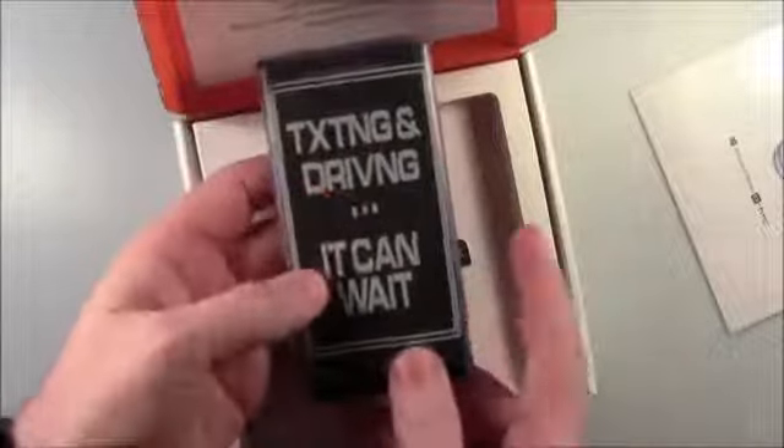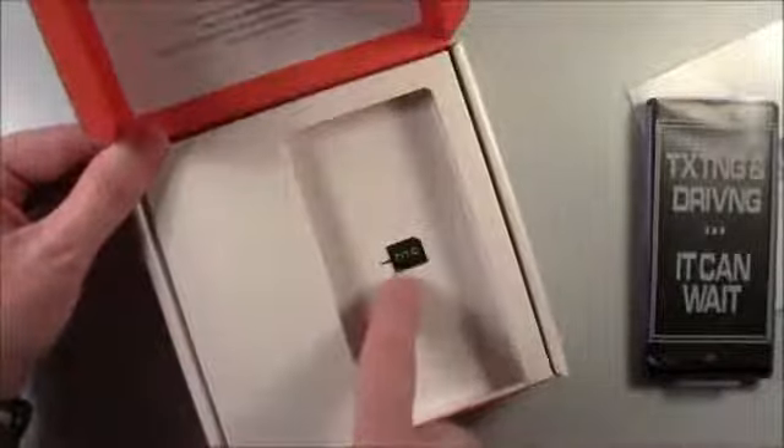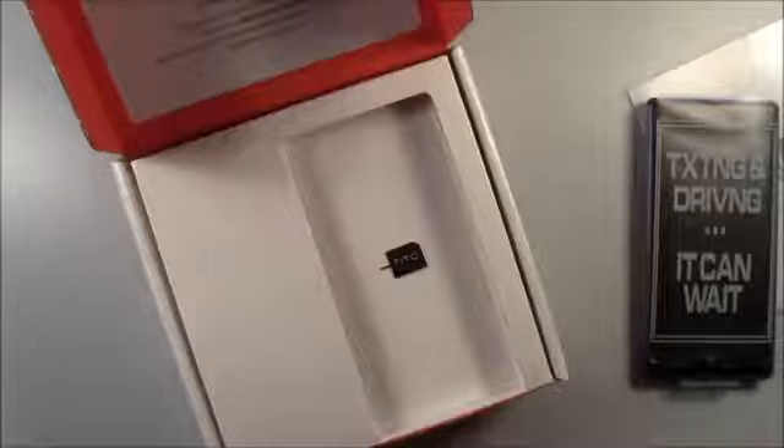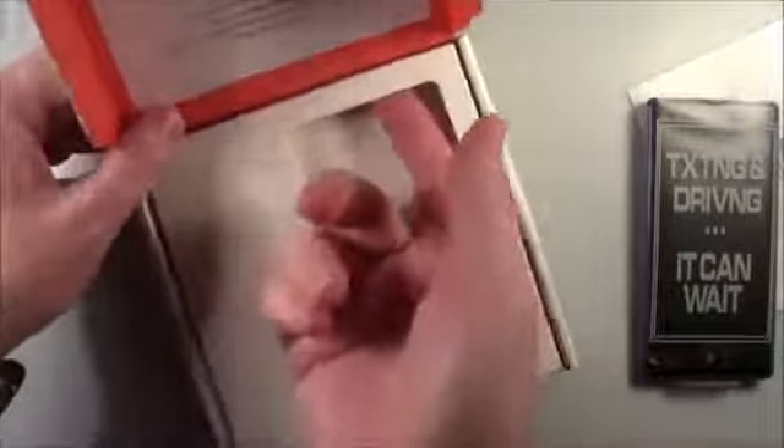You've got your SIM card key — if you lose it, just get a straight pin or a paper clip straightened out; that'll open your SIM door. There's a sticker you don't want to lose — that's in case you need to service or repair your 8X. You've got your USB cable and your charger plug, and a little more information on the warranty and service. And of course, the no-texting-while-driving reminder.